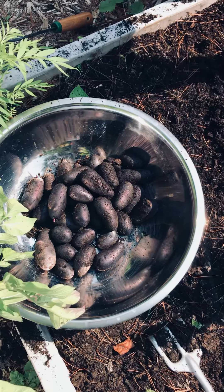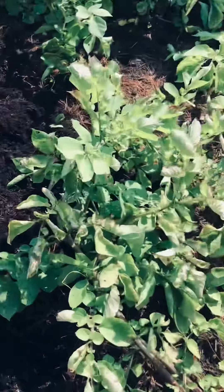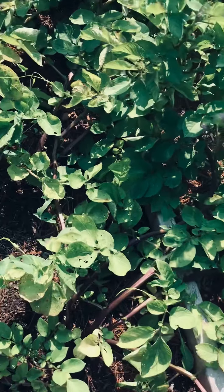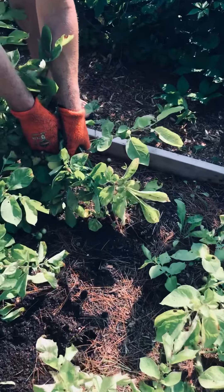Here's our potato harvest so far. We've done about three plants and this is what the vines look like. They started to get this kind of yellow, blighty look to them, so we thought it was time. Let's see what we've got now.